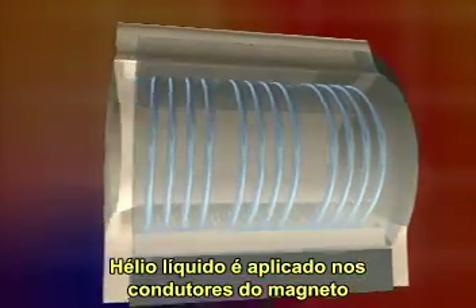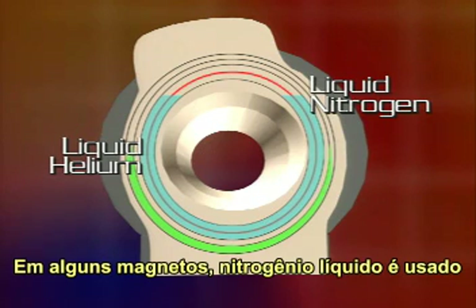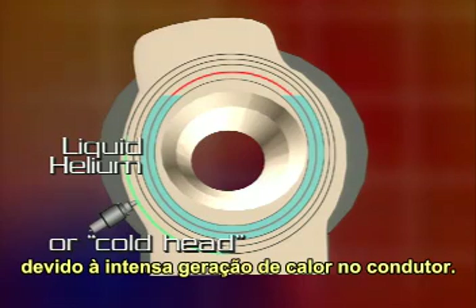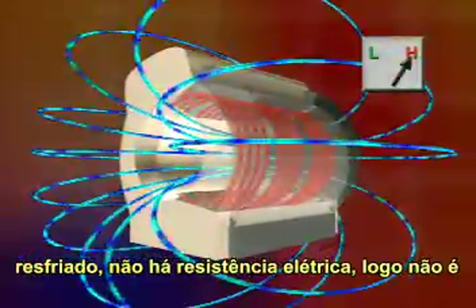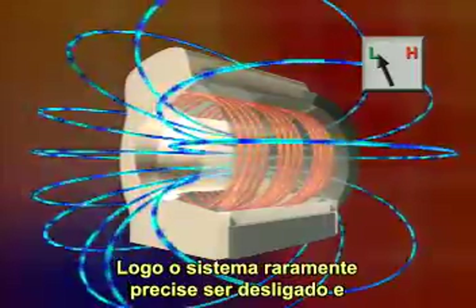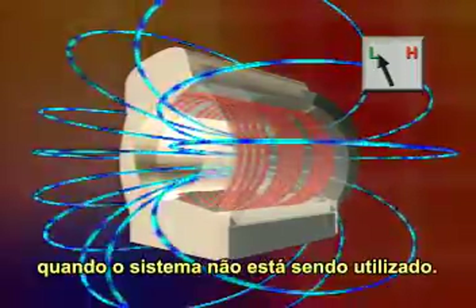Liquid helium is applied to the magnet's conductor to keep it at superconducting temperature. In some magnets, liquid nitrogen is used to regulate the amount of helium that boils off due to the intense heat generated in the conductor. Once current is flowing through the supercooled conductor, there is no electrical resistance, so no additional power is needed to keep the current flowing. Therefore, the system rarely needs to be shut down, and the magnetic field is always present, even when the system is not being used.